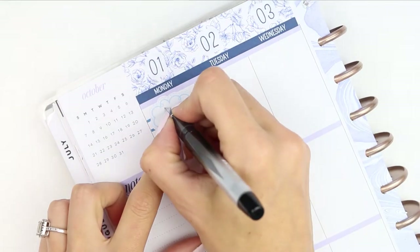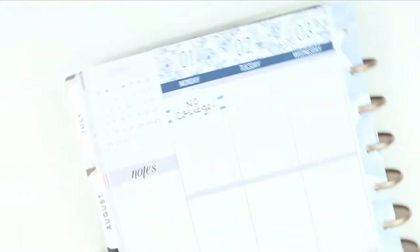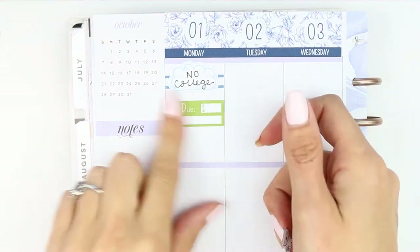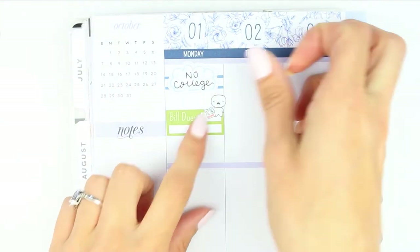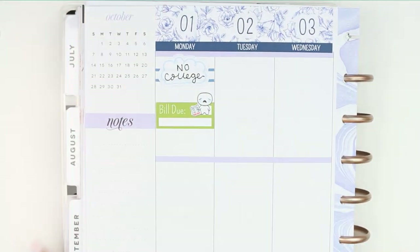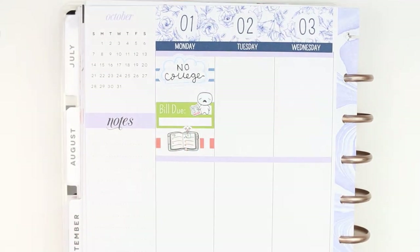On top of that I just wrote down that my daughter doesn't have college. I've also got a bill due today so I just put down one of the bill due stickers which came with the kit, and also one of my pop-its where it's holding the bill and crying.